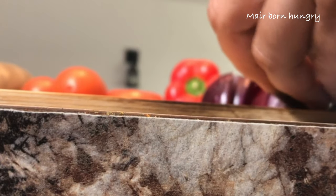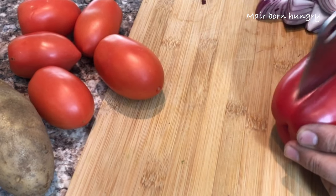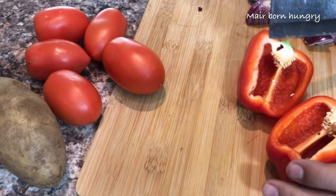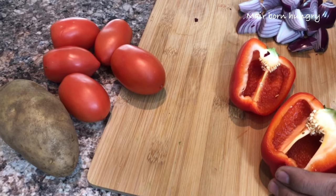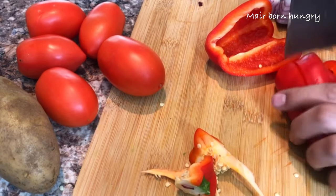Hi guys, I hope you all are doing great. So today we are making Kheema Jalfarese — it's a ground beef with some vegetables in it, and it's super healthy and super yummy. So stay tuned and watch the video.